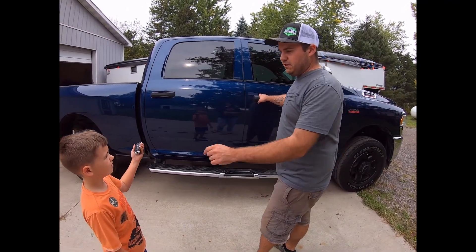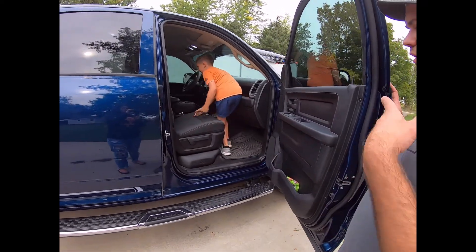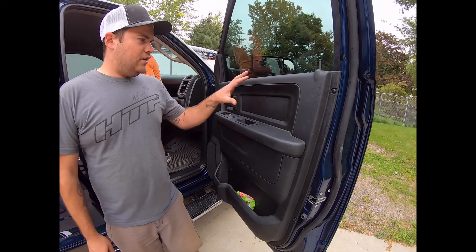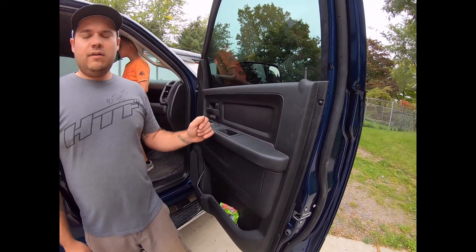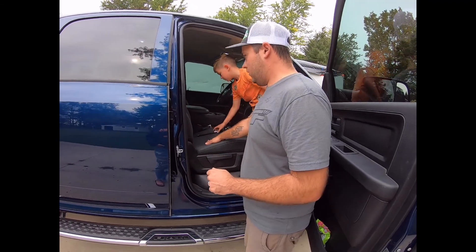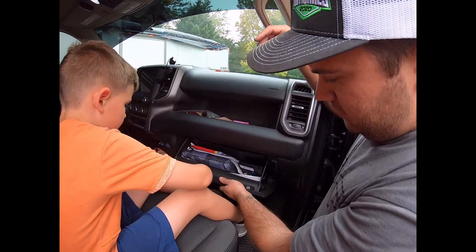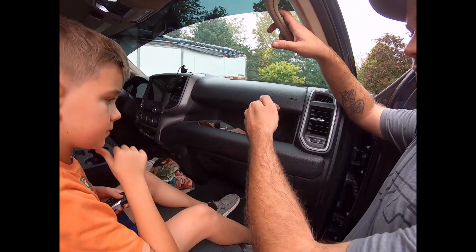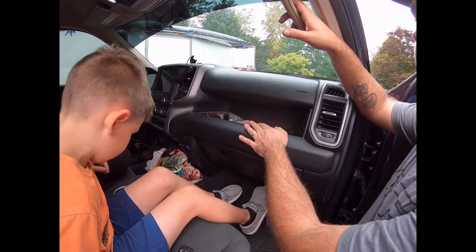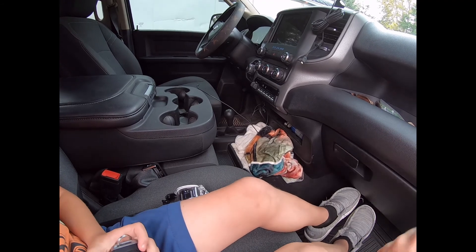Inside you've got cloth seats — no power seats — but they do recline fully. Power windows and power locks are all standard. The console folds down into a center seat. There's a glove box down here for lots of storage, plus an open storage area up top. I actually like the openness of this better than having an enclosed box. It has the floor-shift 4x4, which I personally prefer — it's mechanical, not electronic, so there are fewer potential failure points.